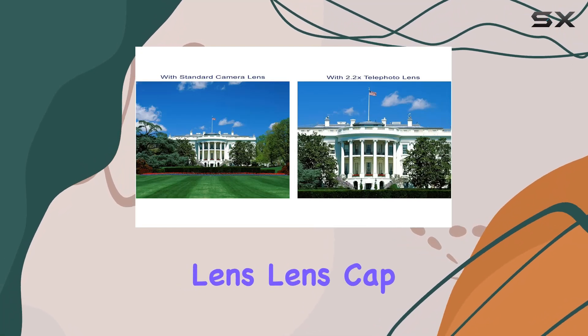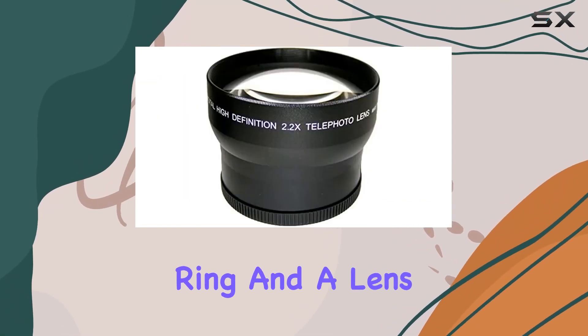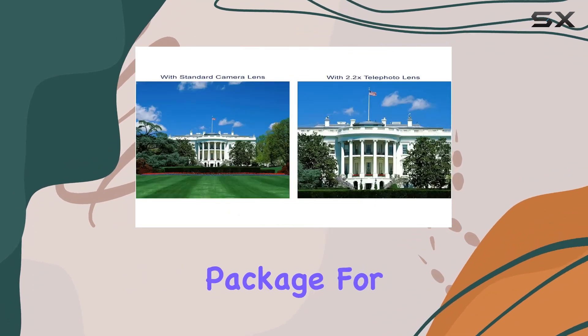What's in the box? Well, you get the lens, lens cap, lens bottom cover, stepping ring, and a lens shade — a comprehensive package for your shooting needs.